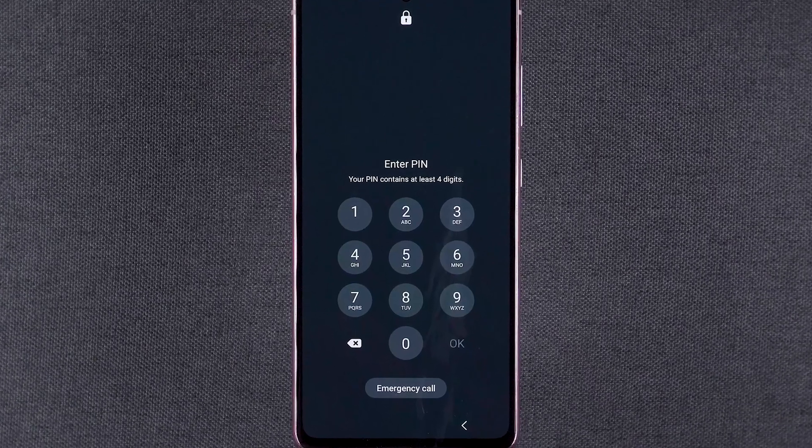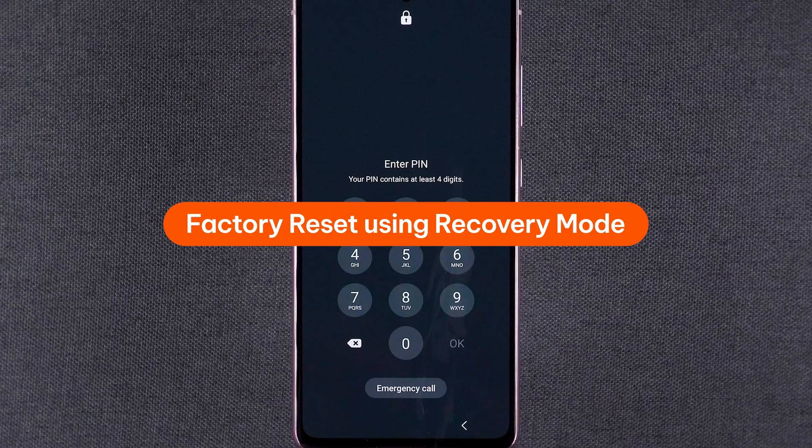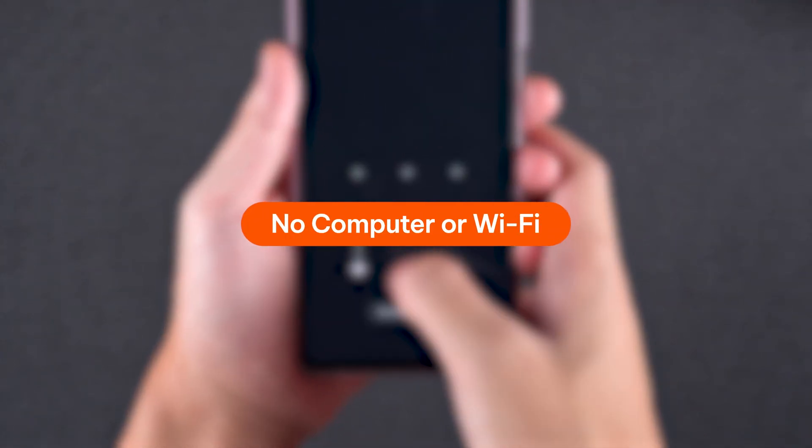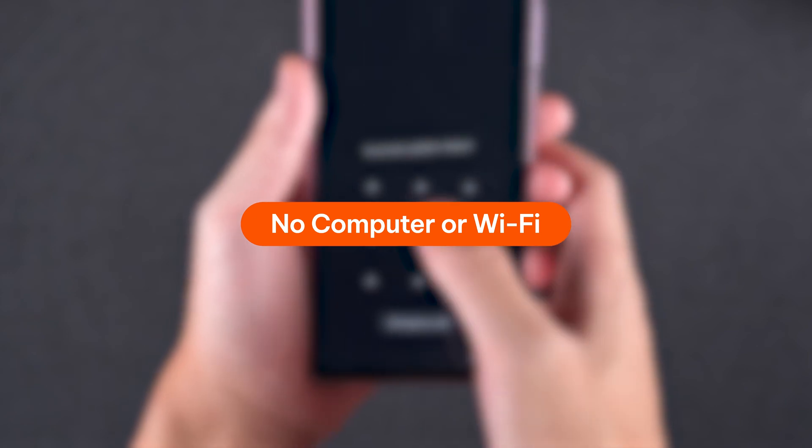When you're locked out of your Samsung phone, the simplest solution is to perform a factory reset using recovery mode. This will remove the pattern lock from your Samsung device — no need to connect to a computer or Wi-Fi.